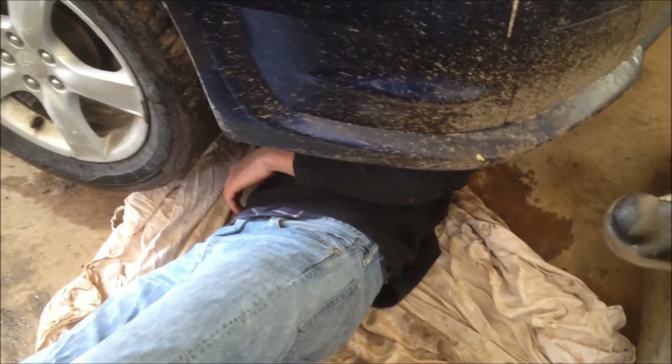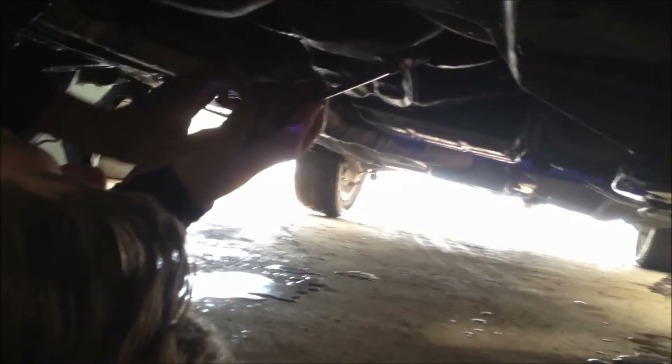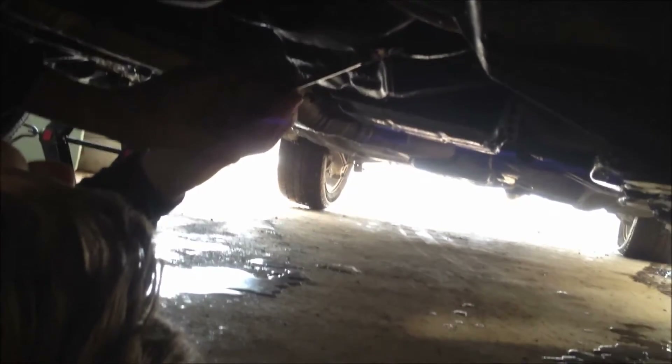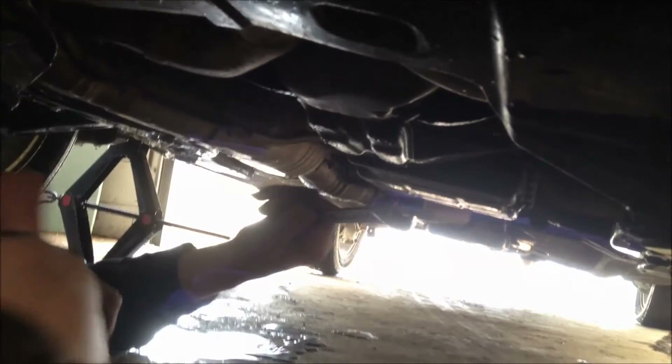Yeah, I think it's this one right here. It's this one. It's this big one. Oh Christ. You're not upside down, you're facing the bolt — so this way, left? No, that's tidy. That would be the left. Yeah, but you're on the bottom of the bolt. That's what I'm talking about — I forget which way.